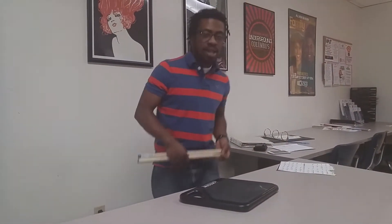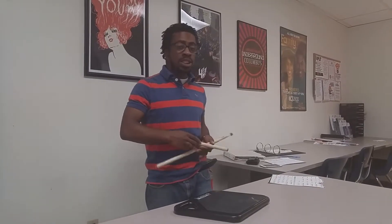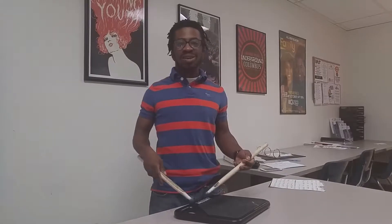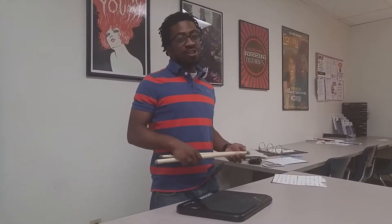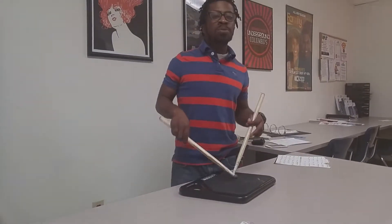Hello everybody, my name is Trayvon Menard, aka Trey, aka Mr. Buckeye of Columbus, Ohio. I'm going over with you and showing you details on basic standards on how to learn how to play rudiments in college versions. So without further ado, let's go — first rudiment.